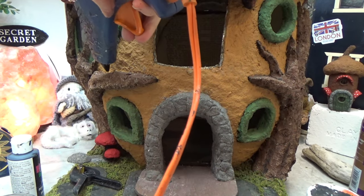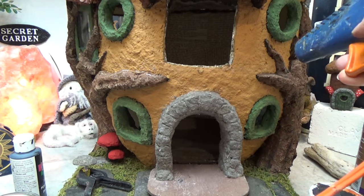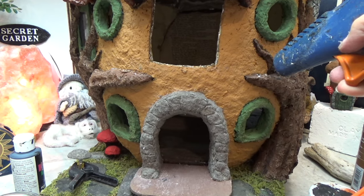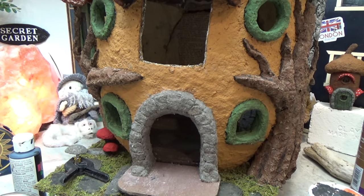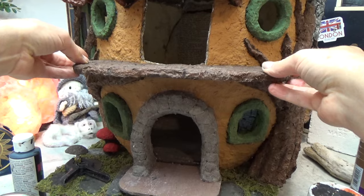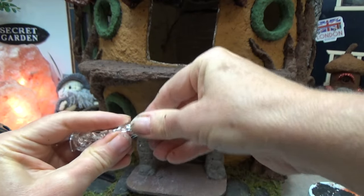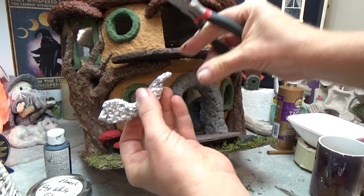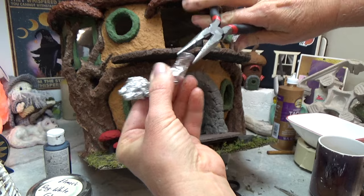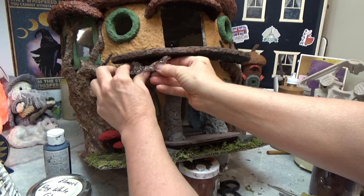Now I'm going to be attaching the top deck. I needed the stonework done on the bottom floor first before adding this piece, which is why I did it in that order. I just hot glue it in to hold it in place while I get the other pieces in. I'm going to extend my branches from the trees on each side and use them as stability posts for the deck, gluing everything together to make it solid.